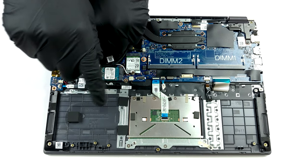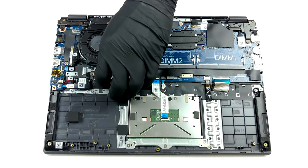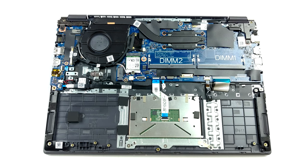Storage-wise, you get one M.2 PCIe x4 slot. If you get the laptop with the smaller 40Wh battery pack, you will also be able to put a 2.5-inch SATA drive.